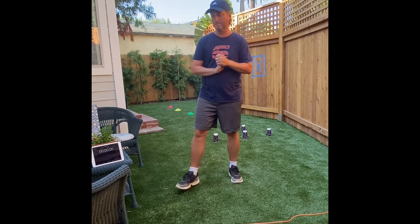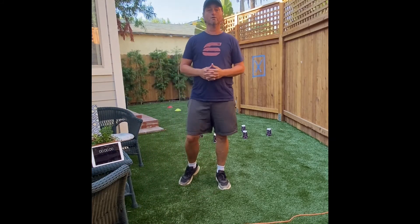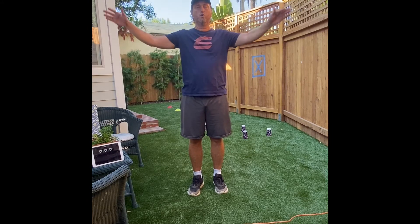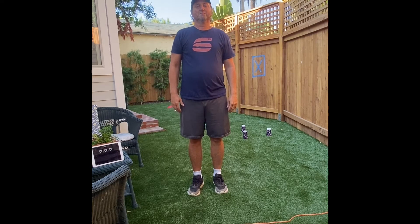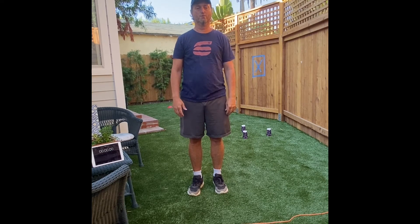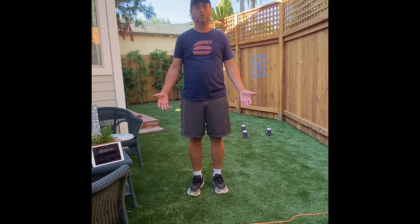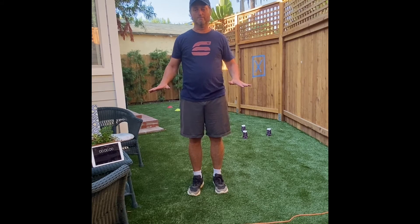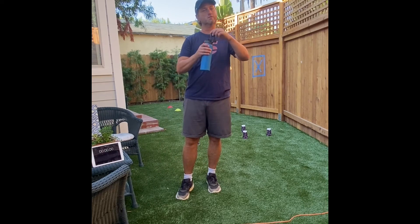That's our warm-up — this leads into our game. Before we start, let's breathe three times: in through the nose and out through the mouth. That helps you calm and settle down. You may want a sip of water — just a little sip, not too much.